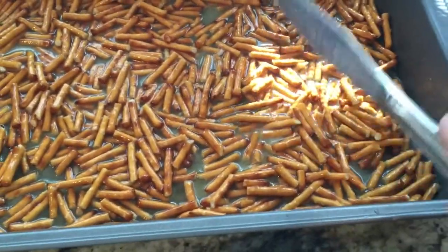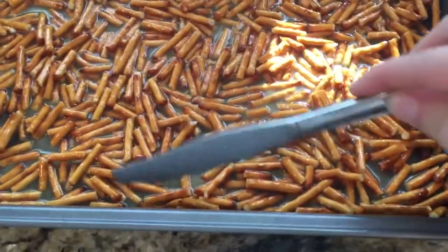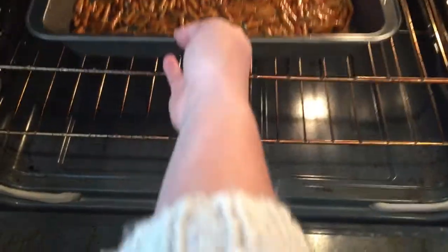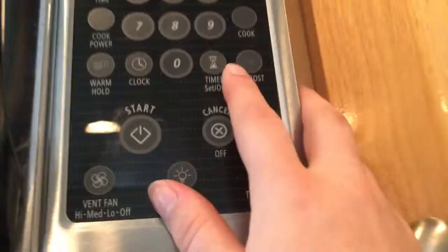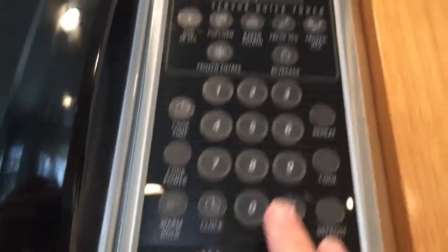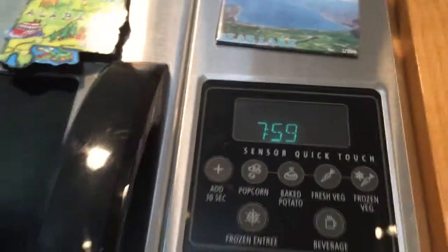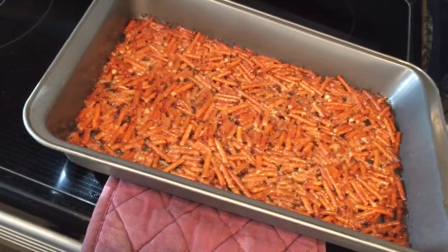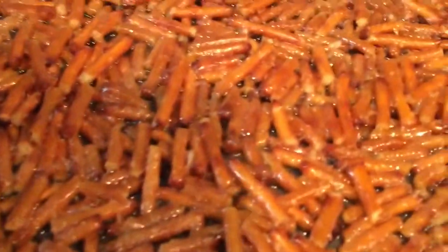Once you have this all spread out so that it's nice and even, you take it and you put it in the oven. You set your timer for eight minutes and press start. This is what it's supposed to look like when it gets out of the oven — it'll be nice and golden brown and bubbly.